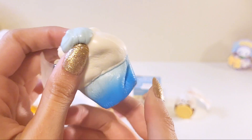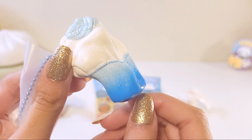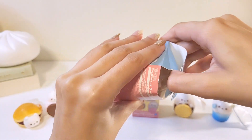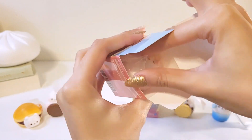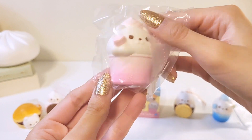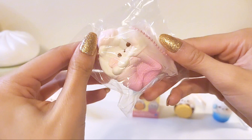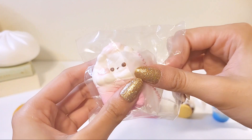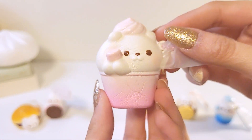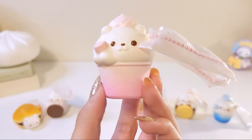This is the pink one — and this is a lot cuter than I thought it would be. This is adorable. This one's like the same texture as the pink dorayaki. So cute — I love the colors. I wasn't sure about the colors or the shape of this one, but I definitely like the pink one.